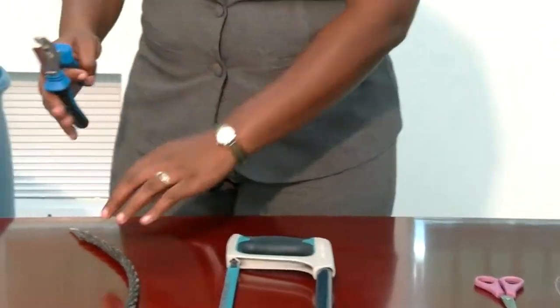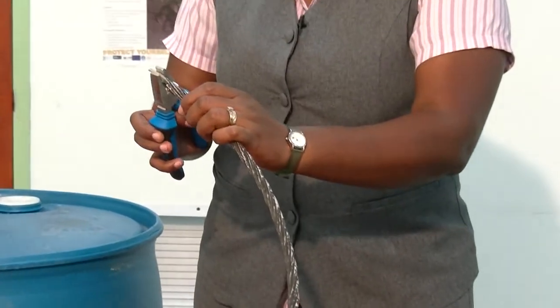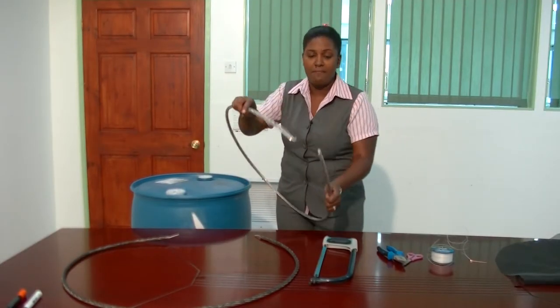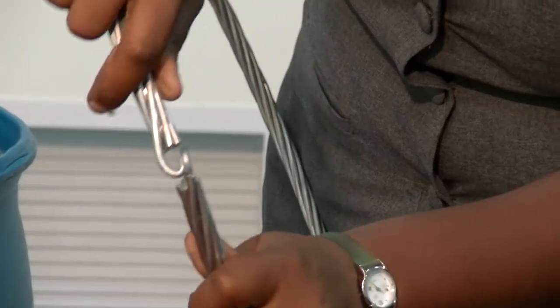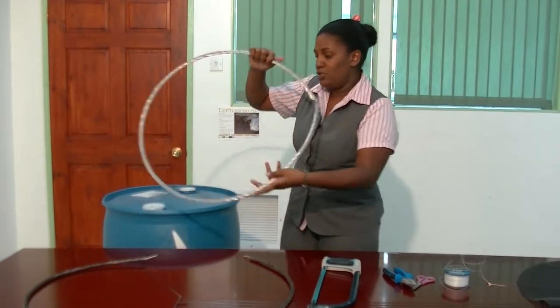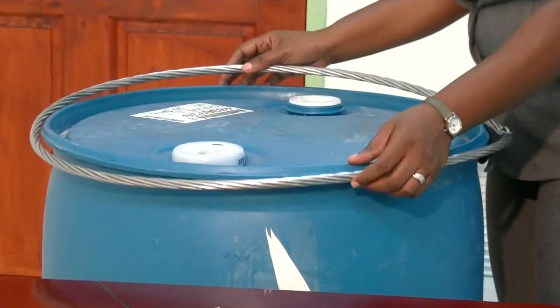You take your cutting pliers and bend your end to form a hook. For the purpose of this demonstration I already have mine in the form of a hook, so I'm just going to put it together and show you what it is supposed to look like over the drum.